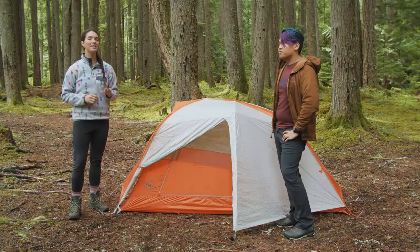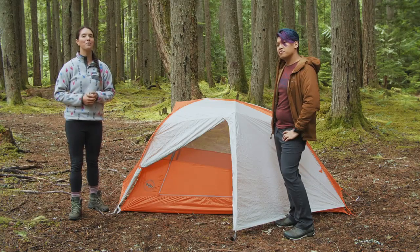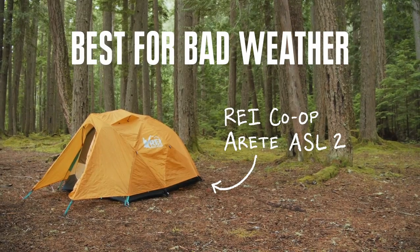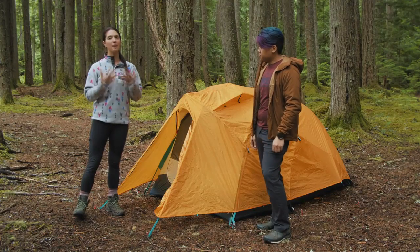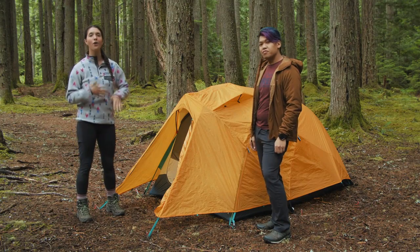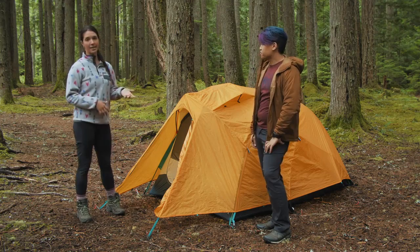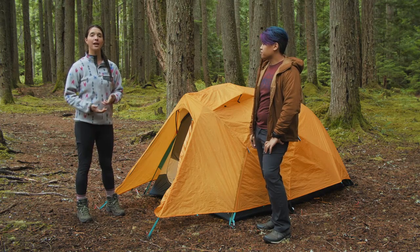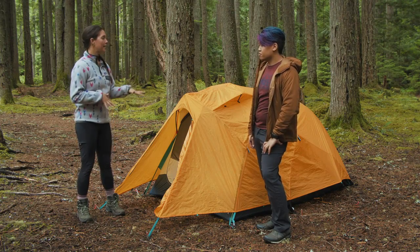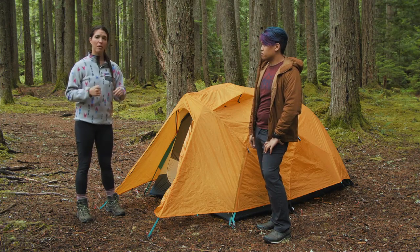Our next category is the best tent for bad weather, and for that we've chosen the REI Co-op Arete ASL 2. In choosing the best tent for bad weather, we were looking for something that could withstand light snow, heavy rains, and heavy wind. So we chose the REI Co-op Arete ASL — or all-season light — two-person tent, because it's a pretty burly tent for its weight. The weight is 6 pounds 5 ounces packaged weight, and about 5 pounds 10 ounces minimum trail weight.